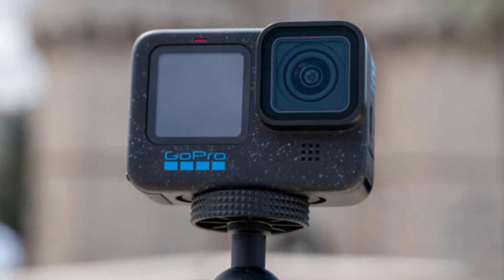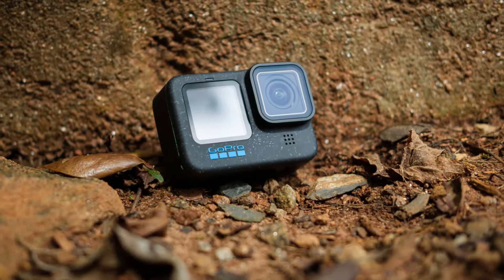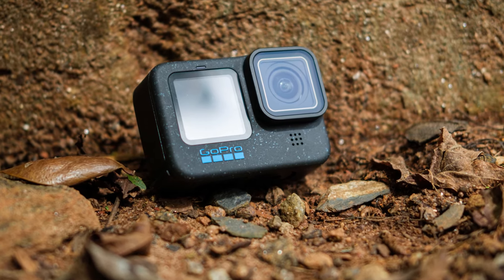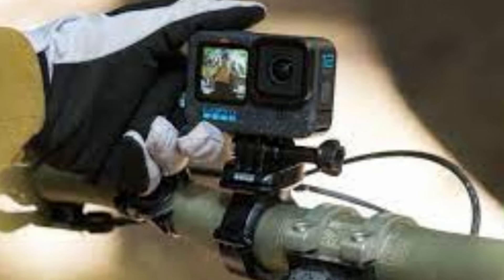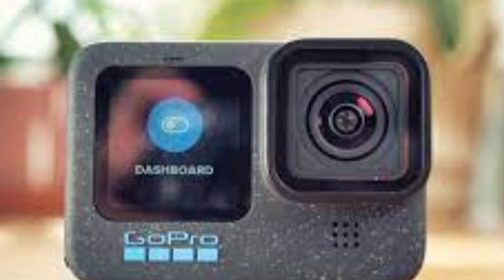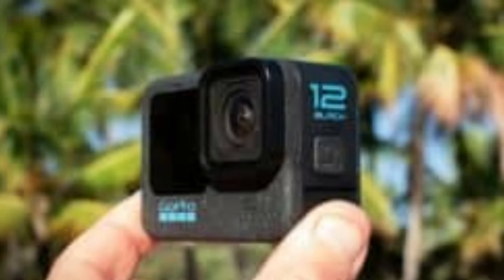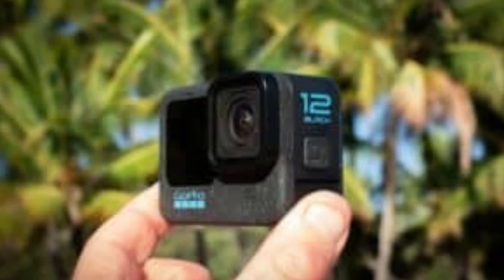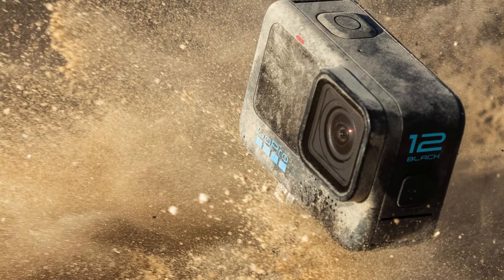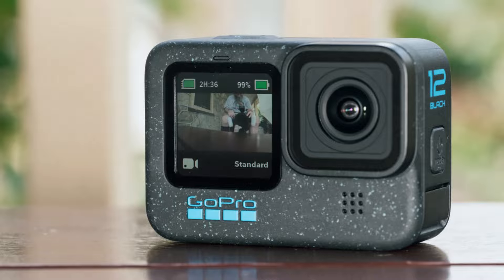GoPro Hero 12 Black. The GoPro Hero 12 Black excels in audio quality with its advanced 3-microphone system, designed to deliver clear and immersive sound. The microphones are strategically placed to minimize wind noise and enhance voice clarity, making the Hero 12 Black an excellent choice for vlogging, action sports, and professional recordings. GoPro's proprietary noise reduction technology further improves audio by filtering out unwanted background noise. For users seeking even higher audio quality, the Hero 12 Black supports external microphones through the Media Mod accessory, which adds an HDMI out port and two cold shoe mounts for additional accessories.